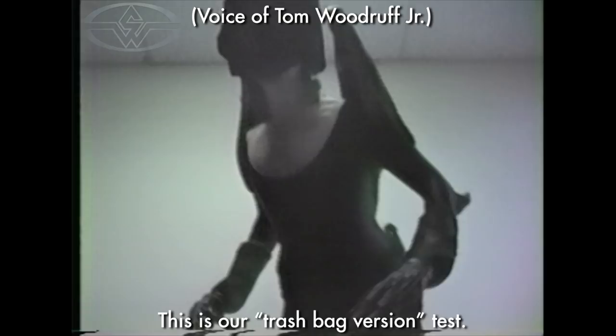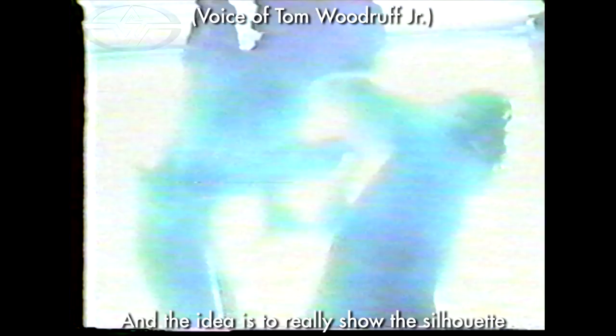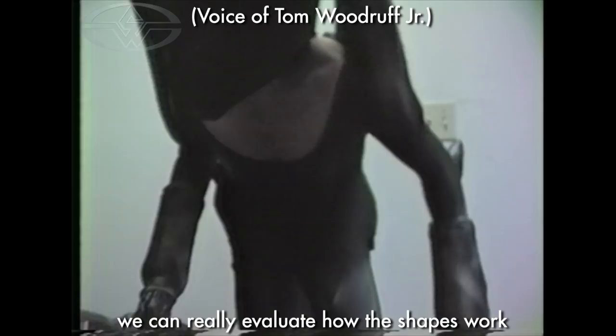This is our trash bag version test. The idea is to really show the silhouette, because silhouette is what design is all about. If we cover the performer in black, we can really evaluate how the shapes work and how the shapes move when the performer is in motion.